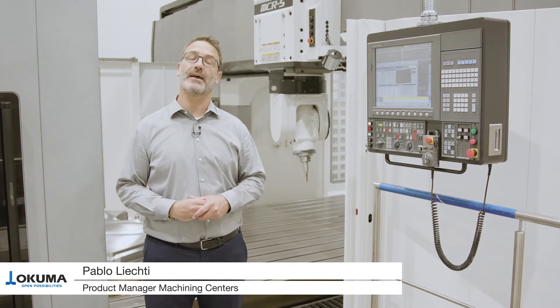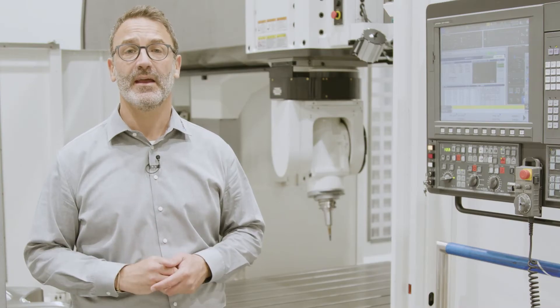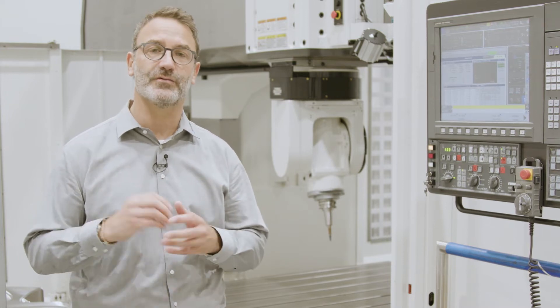Hello and welcome to Okuma's How-To. My name is Pablo Lichty and I am Product Manager for Machining Centers. Today I want to show you the easy restart functionality of our OSP controller.